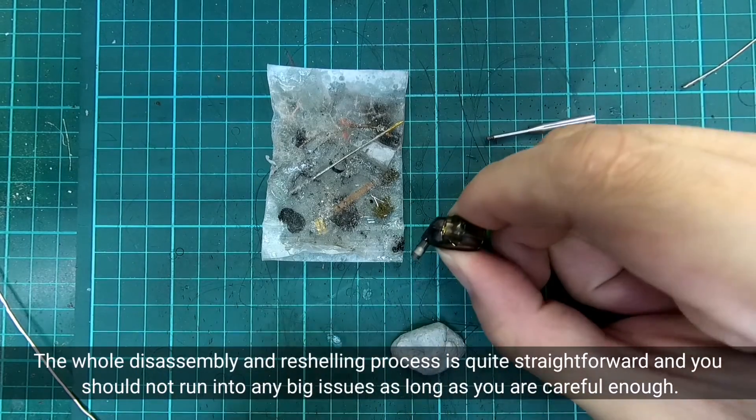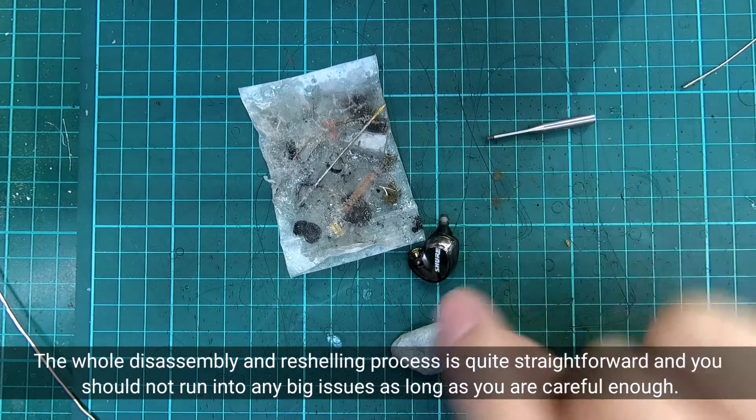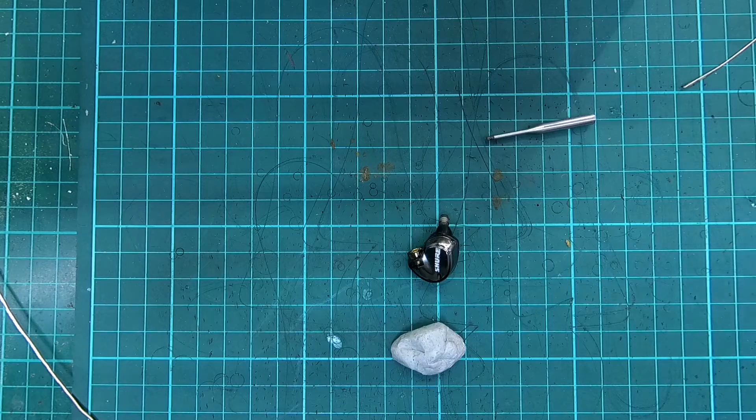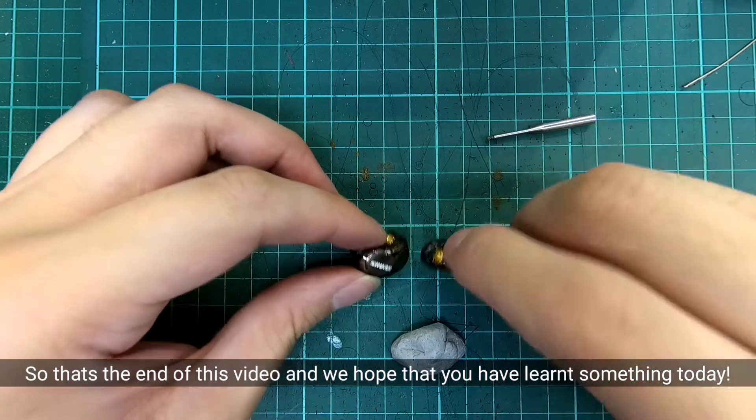The whole disassembly and reshelling process is quite straightforward and you should not run into any big issues as long as you are careful enough. So that's the end of today's video — we hope you have learned something new today.